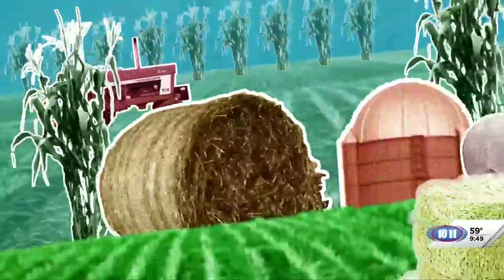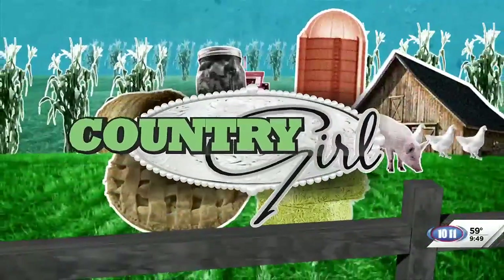It is time now for another Country Girl Report. Today we are talking about pumpkins, and Catherine Nygren is here now from Founding Flora with more. It is pumpkin season — you see them everywhere at grocery stores, pumpkin patches. I know you raise pumpkins too, Catherine, and you have all these cool, fun ones.